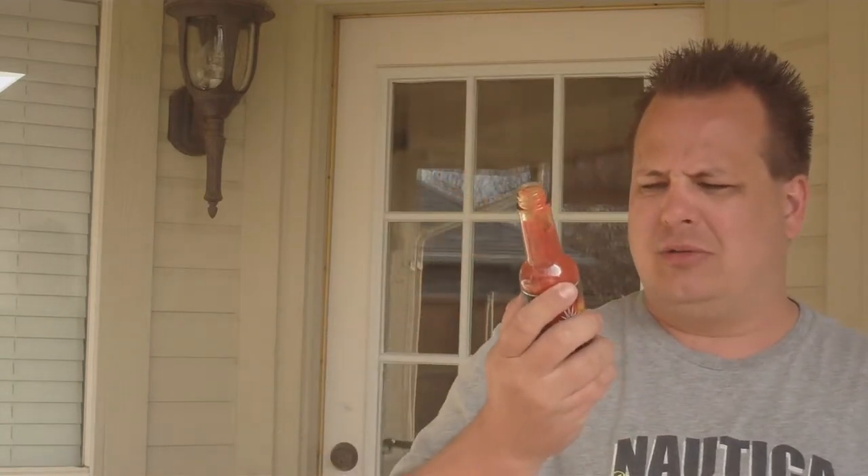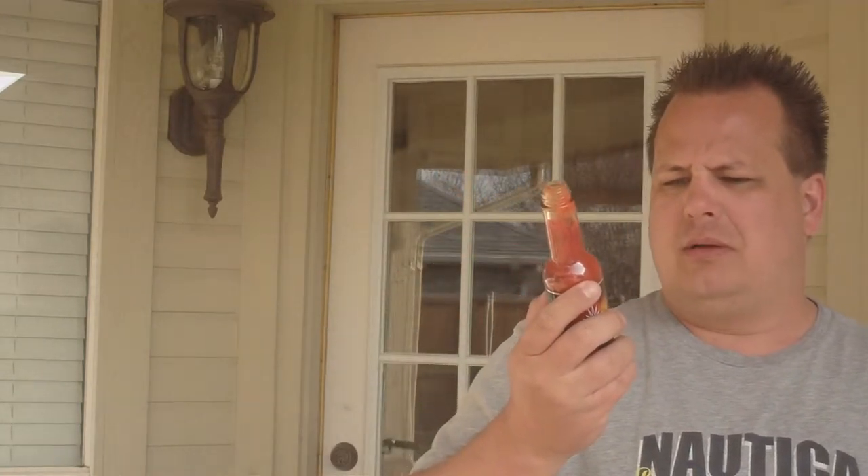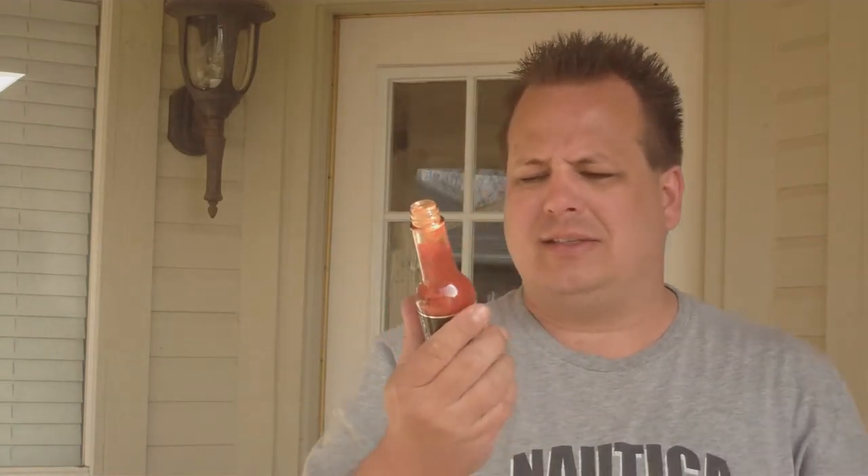I'm going to go ahead and tear into this. I can smell the jolokia — that's pretty much all I can smell. It almost has a tomato-y smell to it. It's got kind of an almost tomato base. It doesn't say that it's anything like that, but for some reason it kind of smells that way. Maybe it's just all those peppers.